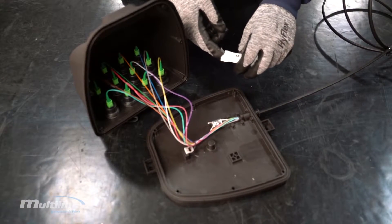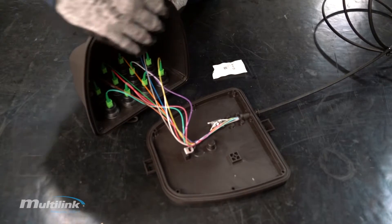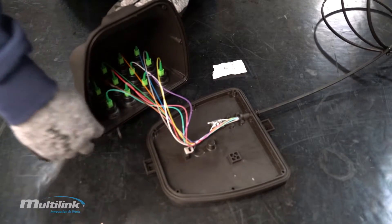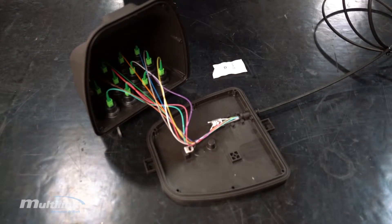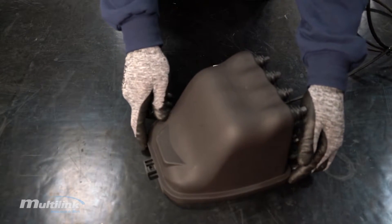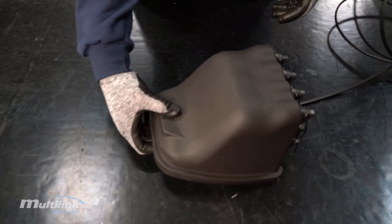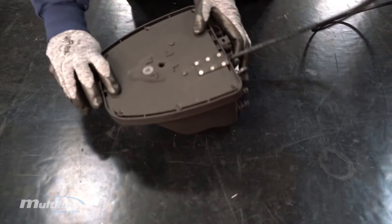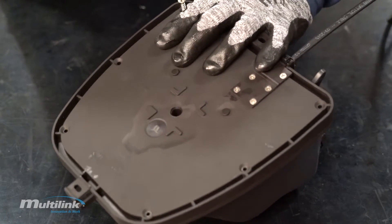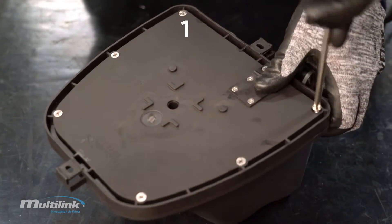Once each connector has been secured into place, it's time to close up the enclosure. Start by applying a thin coat of sealant around the gasket of the lid and place it onto the base of the enclosure. Ensure the outermost surface of both the cover and the base are aligned before flipping the enclosure over safely. Locate the screw holes on the back side of the base and tightly fasten each screw into place in an alternating pattern as shown.